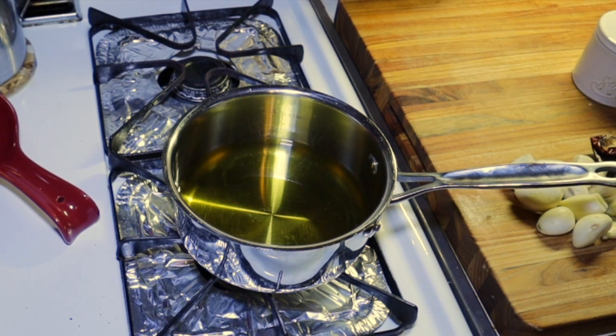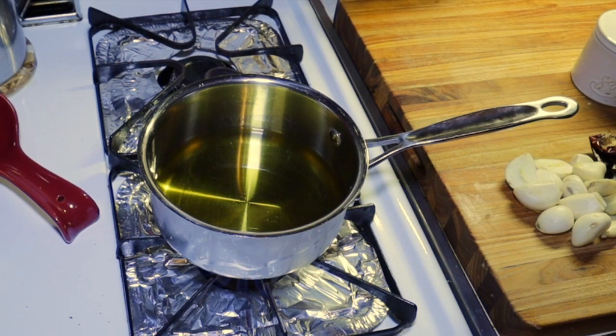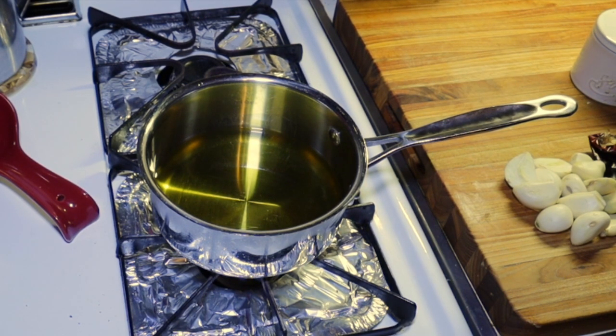Turn the heat on. We don't want this too hot. We'll bring this up to about 300 degrees or so. We don't want to scorch this stuff, okay? So let me bring this up to temp and I'll bring you right back.